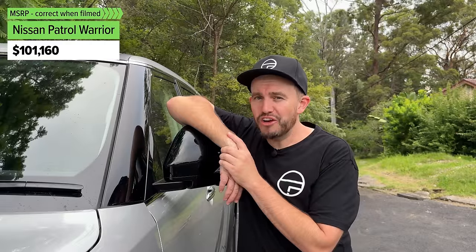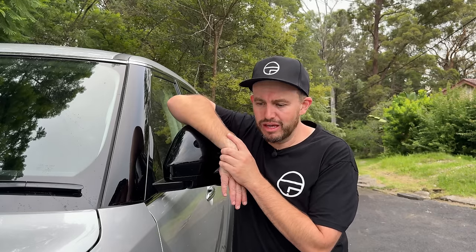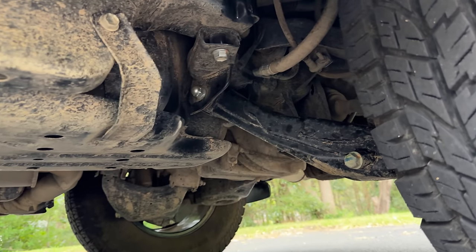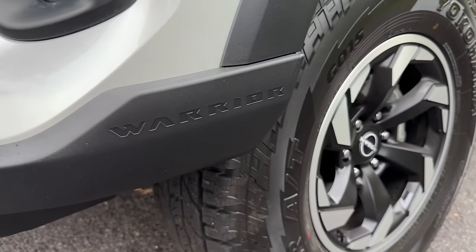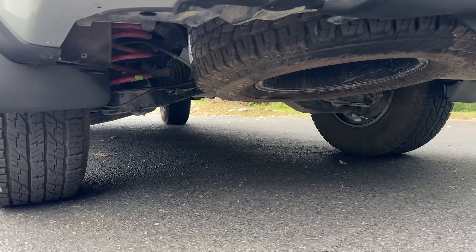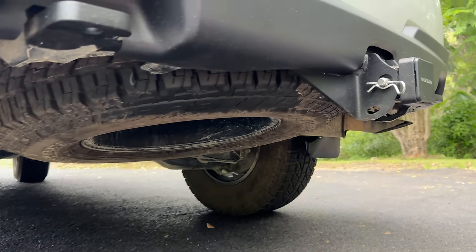The Patrol Warrior costs just over $100,000, which is not a small amount of money. It's not a small SUV either, nor is the capability and practicality on offer. It is a lot more money than the TI or TI-L version of the Patrol. This one is based on the entry-level TI but has had a bunch of work done by the team at Premcar in Melbourne, including underbody protection, a 29mm lift kit, revised suspension, 120kg GVM upgrade, huge tyres on 18-inch alloy wheels, a bimodal stainless steel exhaust, a full-size spare, and a tow bar as standard.